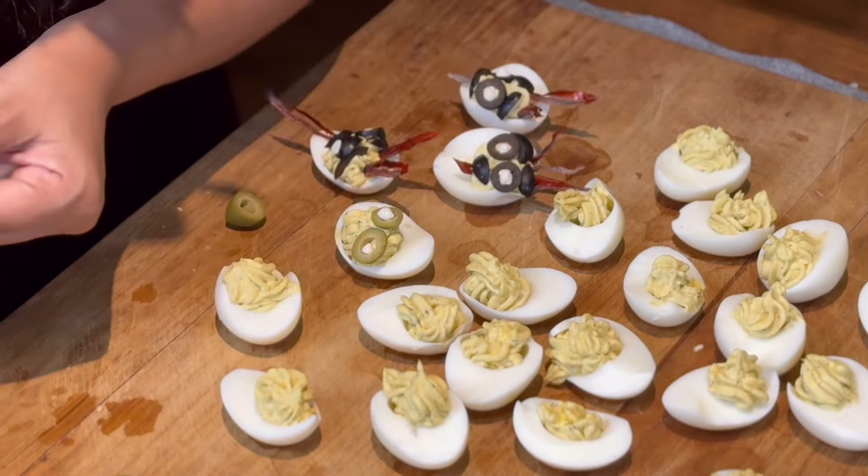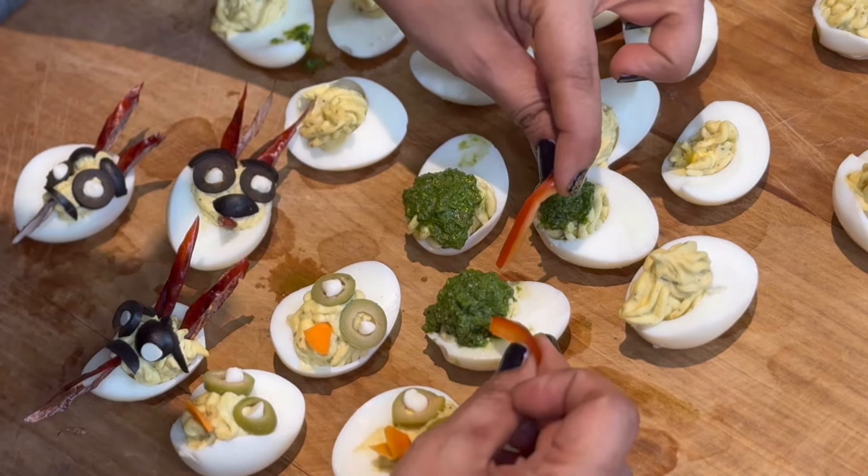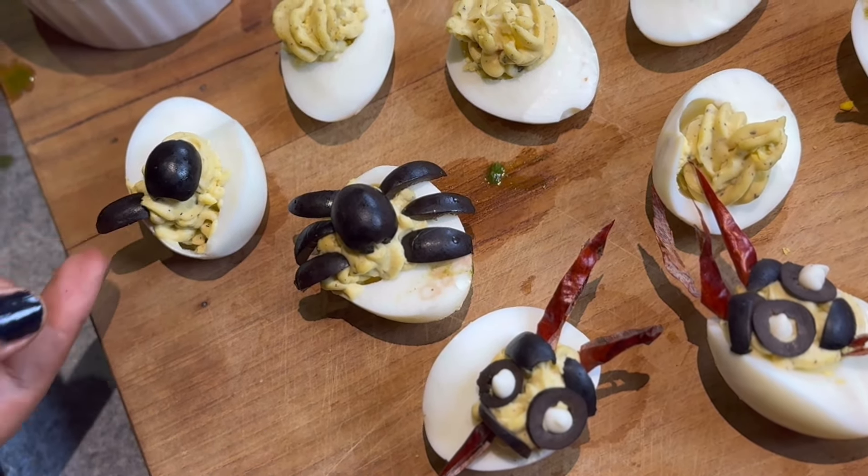We are going to make little chick shapes. I will put green olives and use black olives. I will put white chocolate chip. I will cut the eggs in a triangle shape and add the pesto.